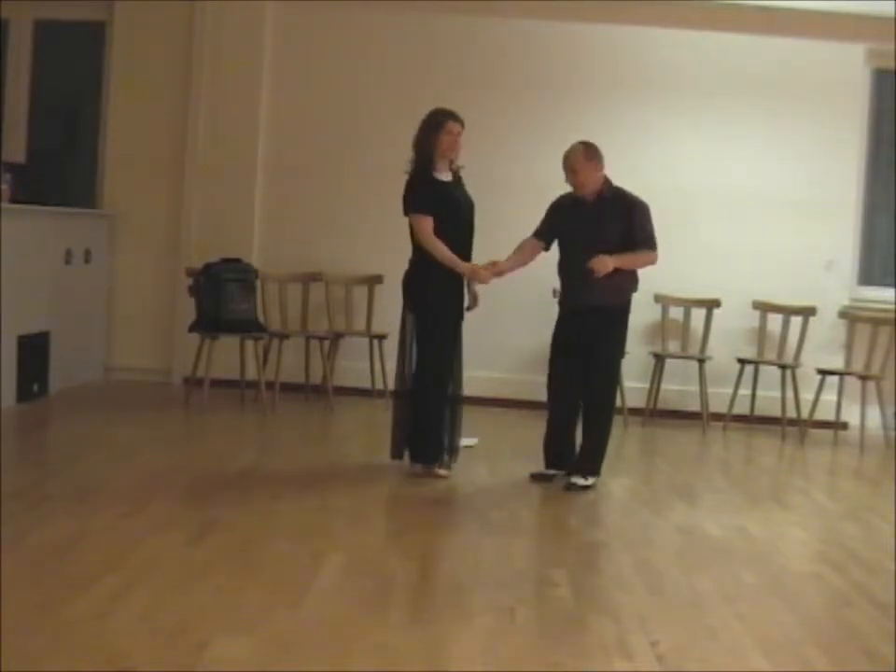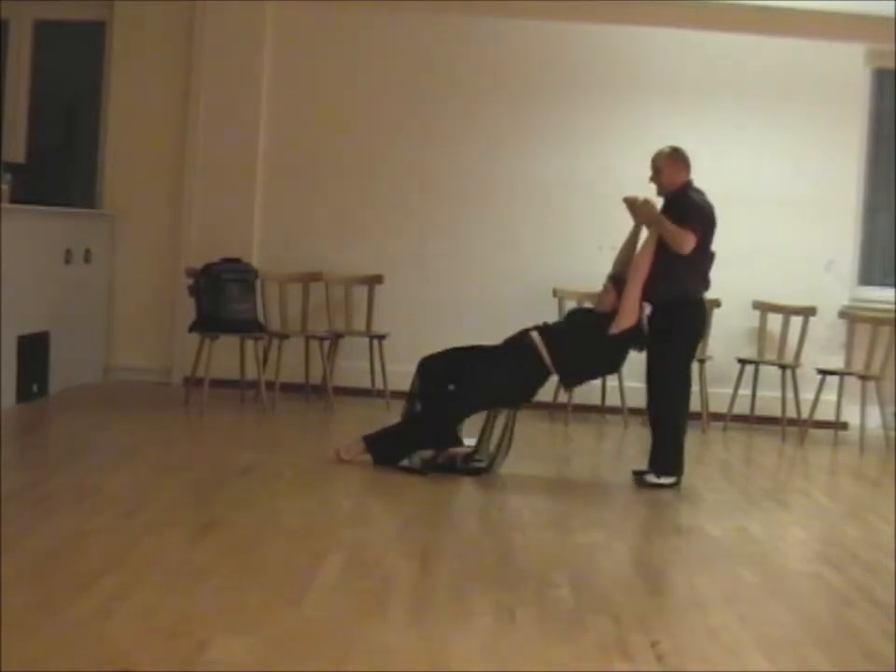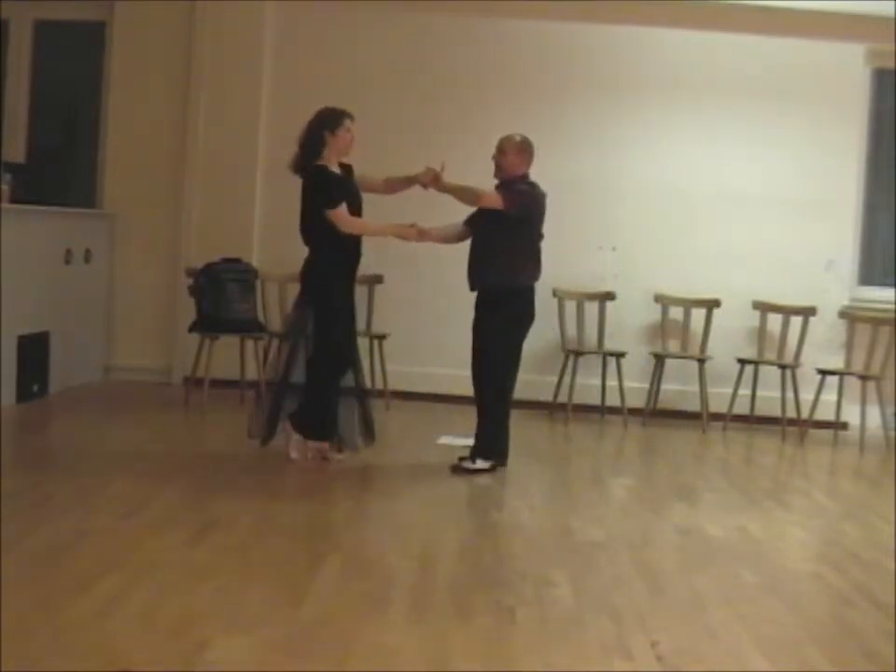We then made our back drop: we turn the girls around, collect up, take her down, bring her back up and out.